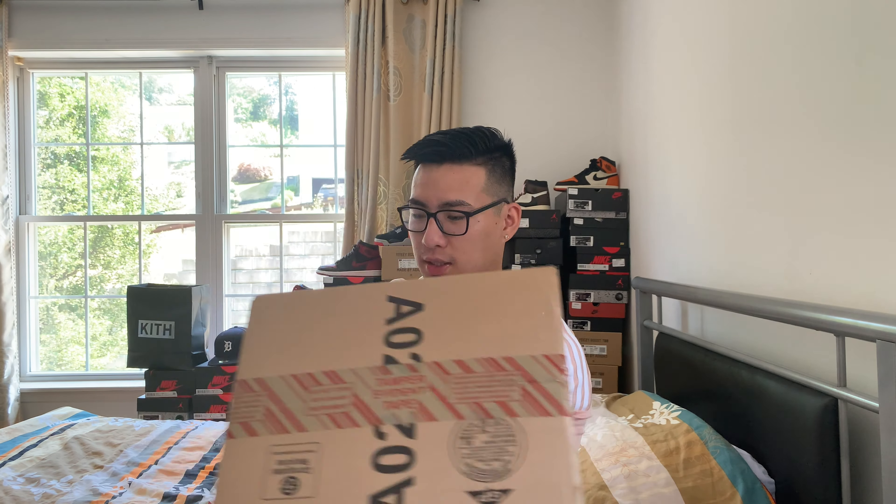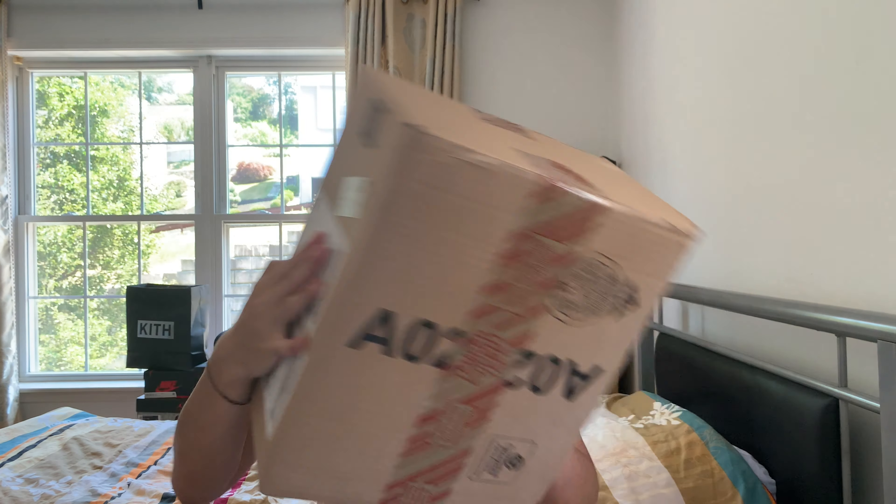So today as you can see we have a Adidas box by the logo — and it's a big box, man. I actually got this last week and just haven't had time to film the review, so here I am today bringing it to you guys.